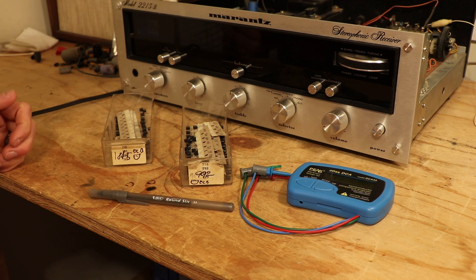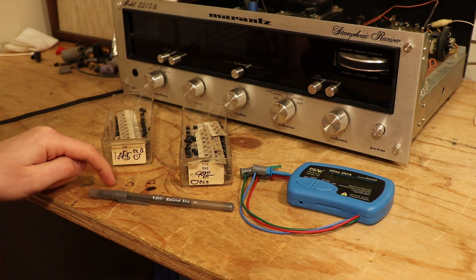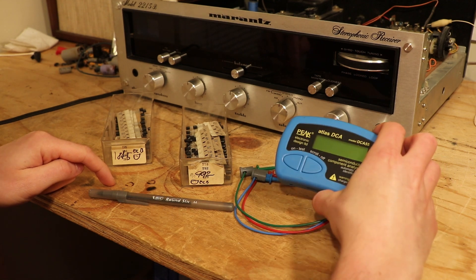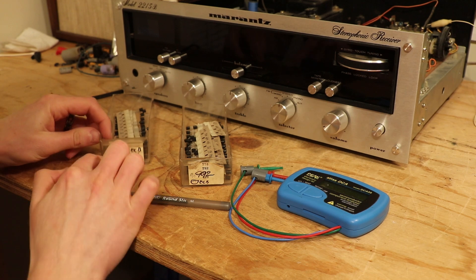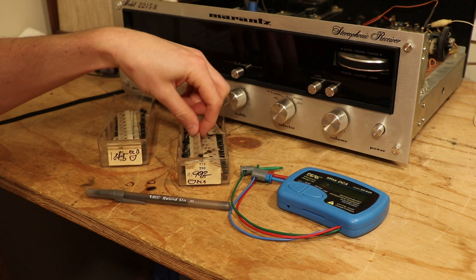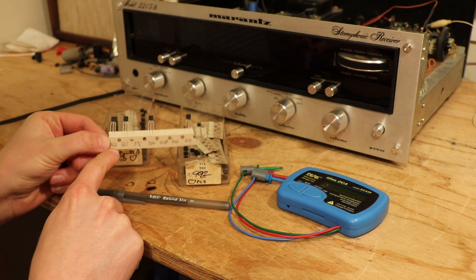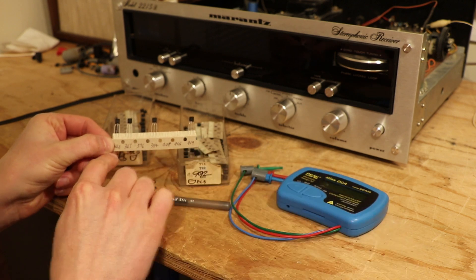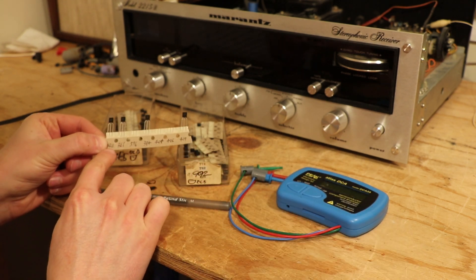They regulate DC and you want them to have similar gains. What is the gain? That's a specification on a transistor. When they make these transistors, the gain can be within a certain range. What I've done is I've taken gain measurements with my DC-855 on some of these transistors and I write them down — and here's what the numbers were.